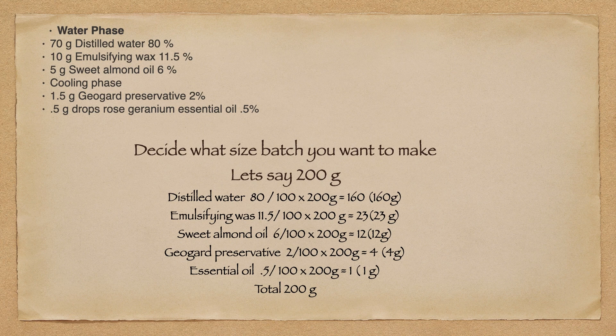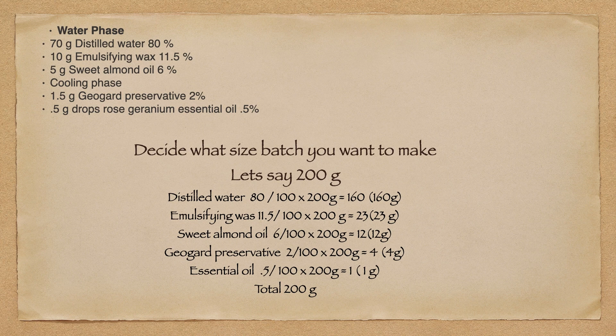One thing I want you guys to remember is that not every recipe is created equal. You are going to find recipes out there that are not going to add up to 100%. You are going to find recipes that you will have to modify slightly — just make sure that you are within your usage rates. That's why I generally start with a 100 gram batch, because I don't want to waste a lot of my supplies making a huge batch and finding out that it didn't turn out well.